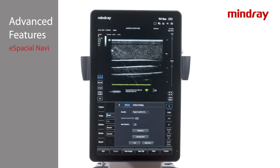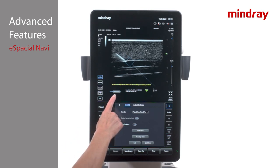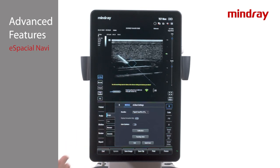For out-of-plane procedures, change the angle and degree of the needle to alter the target box location. Advance the needle toward the target. The top yellow dot is the needle tip. Orange means the needle has fallen out of the ultrasound beam. For in-plane procedures, the colors mean the same: once the box is blue, the needle is in-plane with the ultrasound beam. Notice the graphic at the bottom left of the image which shows the needle orientation in relation to the ultrasound beam.